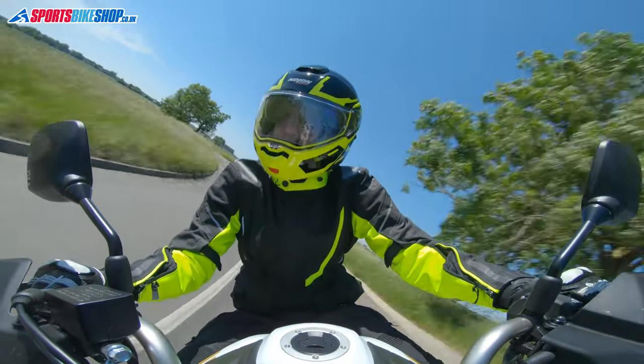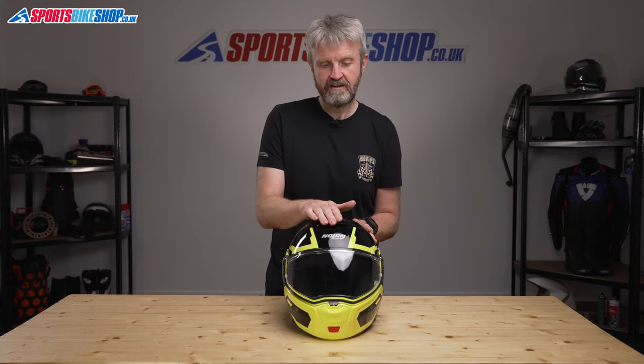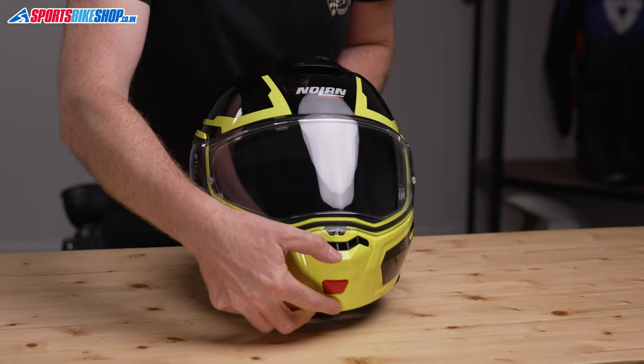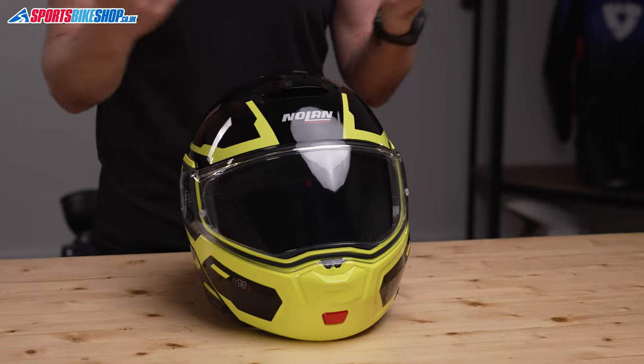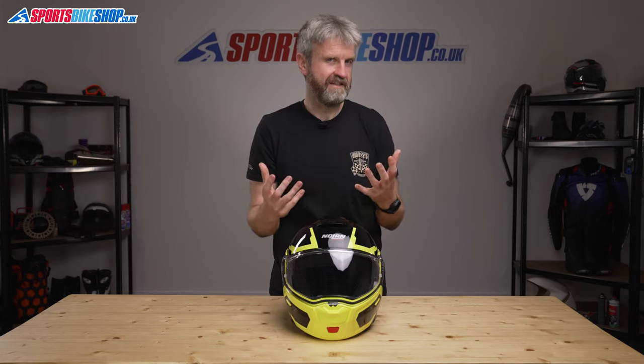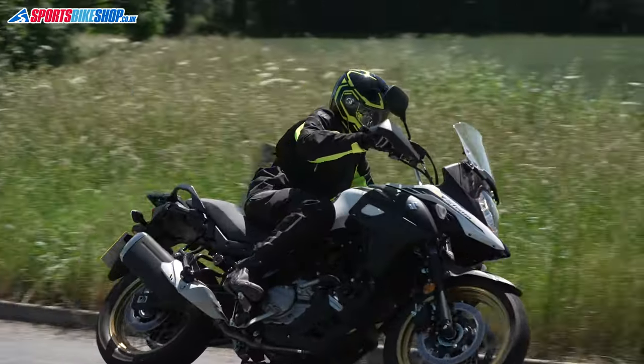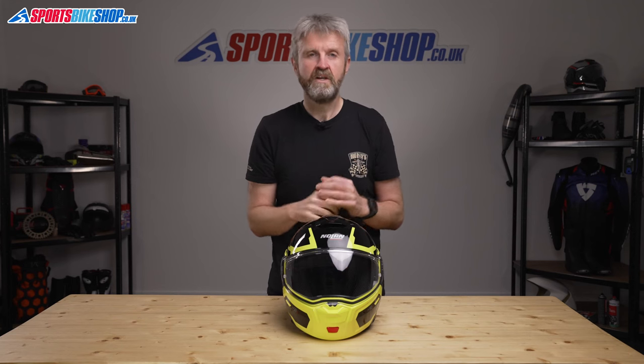Venting draws in air on top of the shell with this chunky sliding vent just here and an easy-to-use vent on the chin. I tested this lid on a Suzuki V-Strom 650 XT, which has a big screen so it was difficult to gauge the effectiveness of the venting, but standing up on the pegs every so often showed the vents brought through a reasonable amount of air.